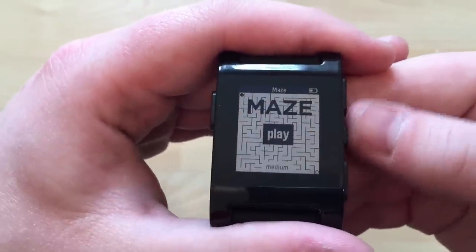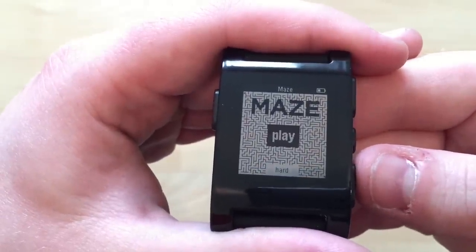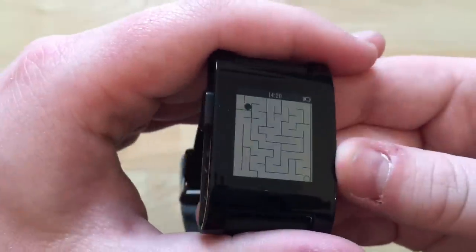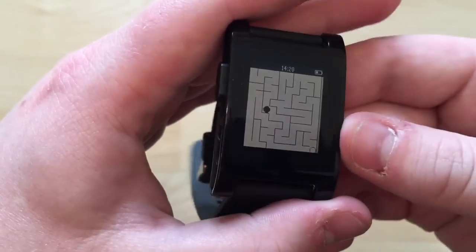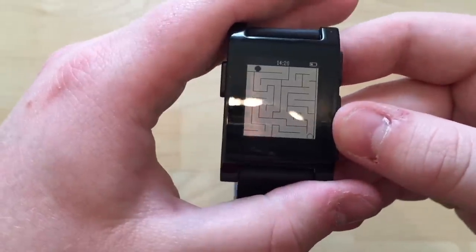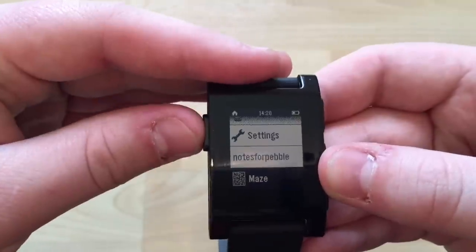Maze is exactly what it sounds like. You can choose between hard, which takes a lot of time to see, or easy. It uses the tilt sensor — the motion sensor in the watch — so you tilt to navigate the maze. It's a fun little game and gives a little vibration when you're done. Press the back button to exit.